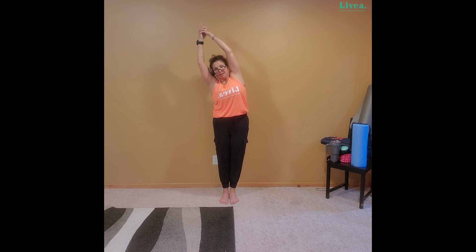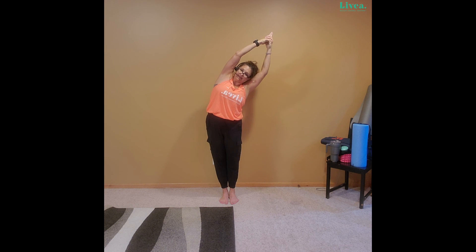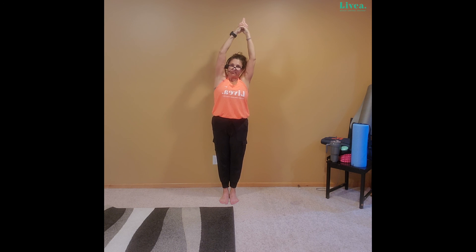Hands can come up, Charlie's Angels fingers if you'd like — shoulders down. Think about your butt, squeeze your butt, tuck your belly in just to support your lower back. Let's lean to one side — feel that stretch in the oblique. Coming center — leaning to the other side. Coming center, and release those hands down.